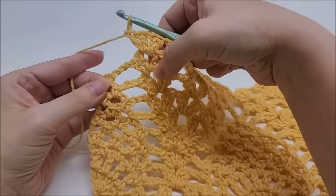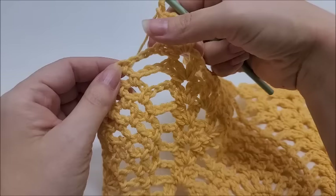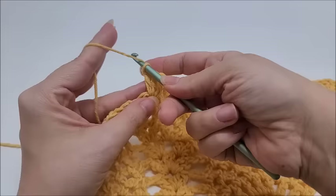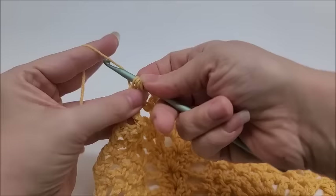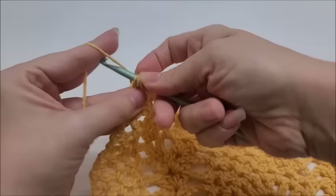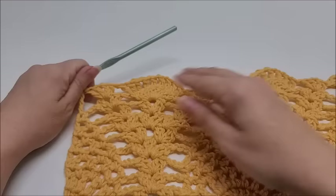At the end of row twelve, we're going to do a double triple crochet into the last stitch. Yarn over three times, go into that stitch, draw up a loop, yarn over and go through the first two loops, yarn over and go through the next two loops, yarn over and go through the next two loops, then yarn over and go through the remaining two loops. That is a double triple crochet and that ends row twelve.